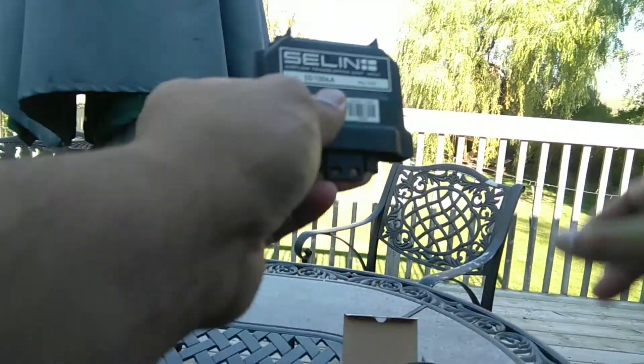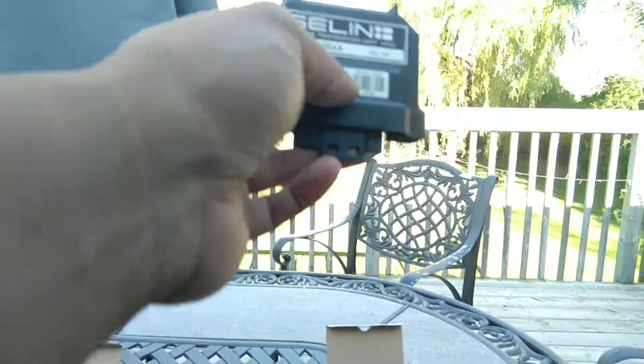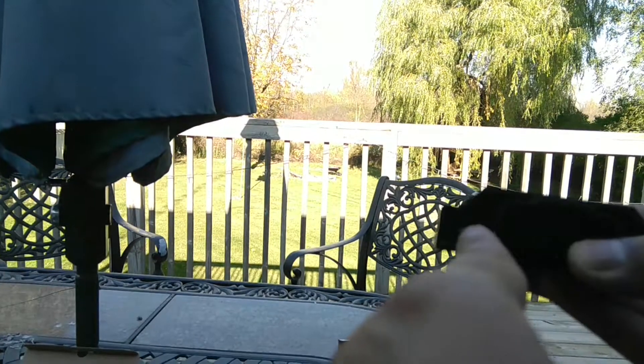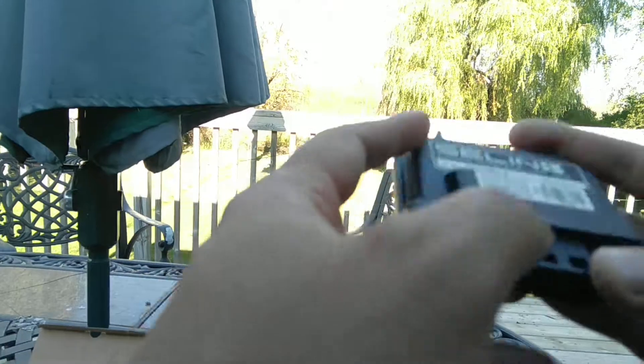In my car I have the JWT standalone ECU with the pro-charger kit, so for me I will go to Average. What it does is basically read the two MAF readings and take an average, then send it to the ECU. The way to switch between Add or Average is this button right here in the corner — go left for Add and right for Average. I'll leave it on Average because that's what I need.